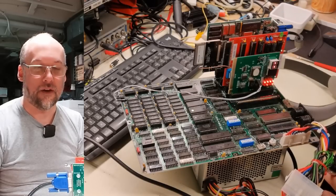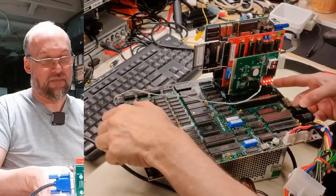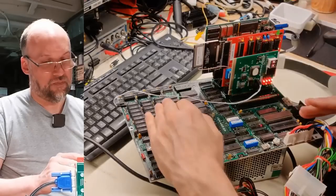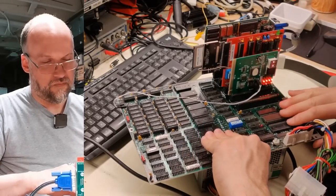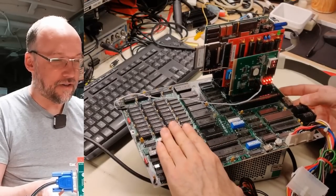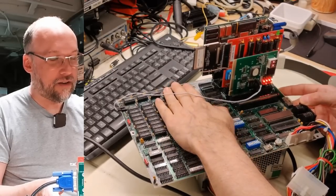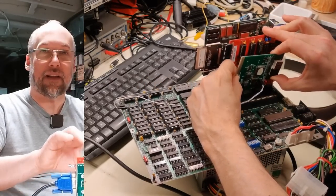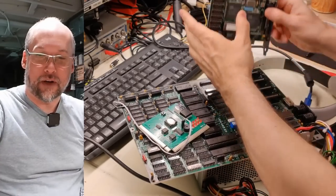Let's see if that does anything different. Nope — no ready signal either. Now it's just making a full-on buzzing noise. I'm feeling around to see if anything is hot, but nothing feels unusually warm. Well, this motherboard is going to need future repair. That's beyond the scope of this video, but repairing a 5150 motherboard could be fun and interesting, so we're going to do that in the future.